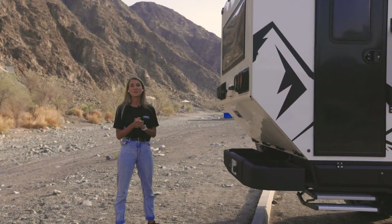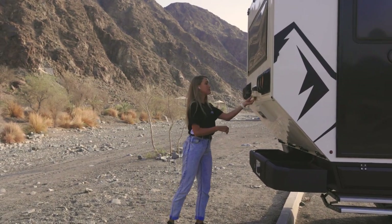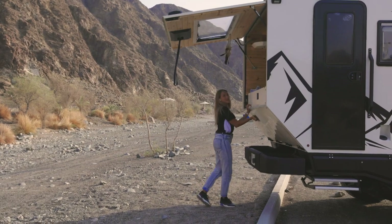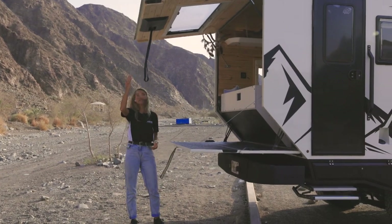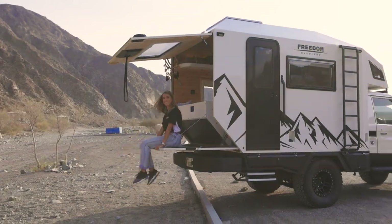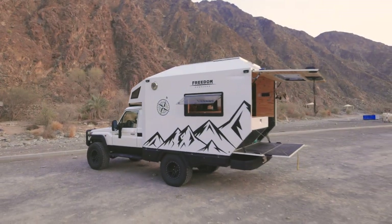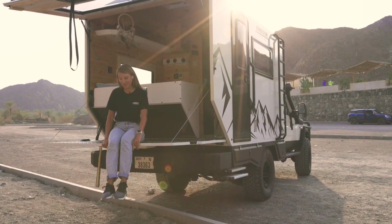Now let me come to the most unique part of the vehicle, the back door mechanism. By simply opening the back door mechanism, it creates a connection from the inside with the outside. As you can see, you have an awning set up and a terrace. Now how cool is that? So excited to see the inside? Come, I'll show you.